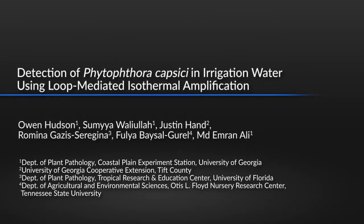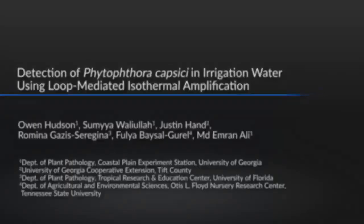Phytopathogen detection is a crucial step in plant disease management. This protocol provides a rapid detection method for irrigation water contamination due to a common waterborne phytopathogen. Using this technique, specific pathogens such as Phytophthora capsaici can be processed and rapidly detected from a large volume of irrigation water while remaining on site.